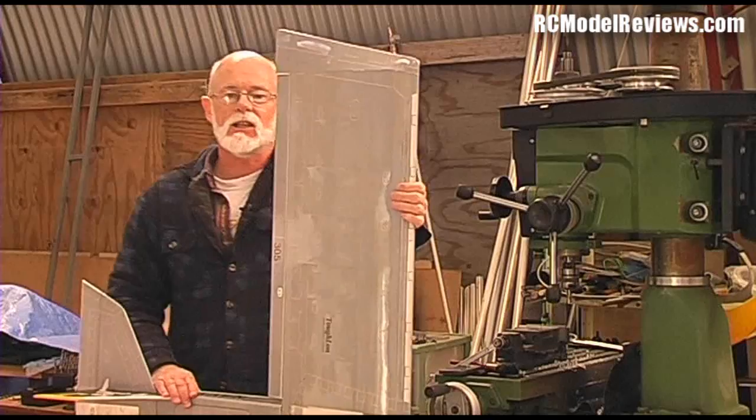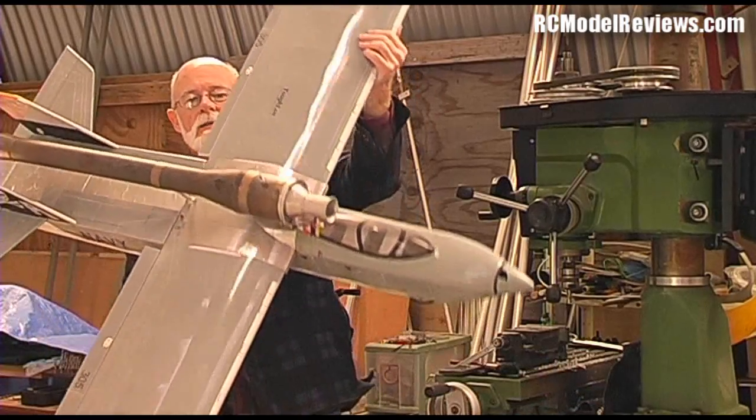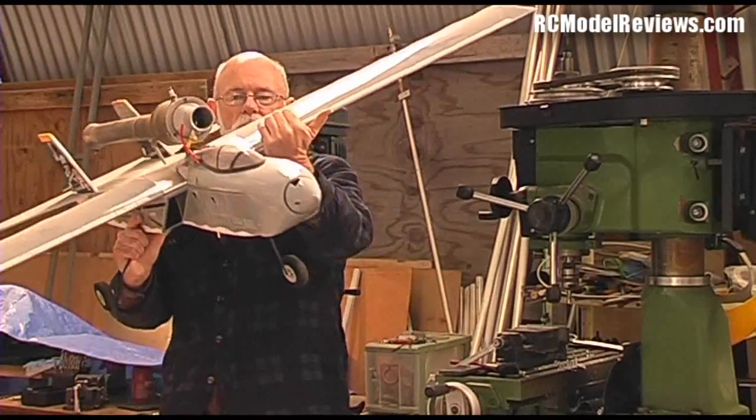G'day there, welcome again to the XJET channel. I'm holding in my hands today the World Models Tamecat ARF model that I've put this big pulse jet on, as you can see — nice big pulse jet motor.